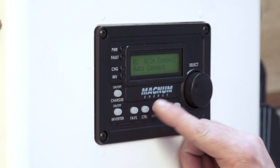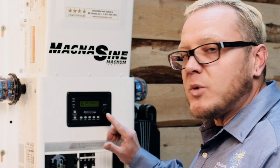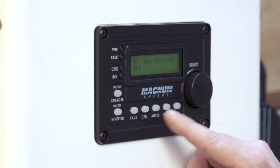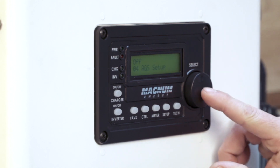We'll turn our gen control to off, and then we're going to get in and do the programming for the AGS setup. That's going to happen under setup, and then we're going to rotate over to AGS setup.